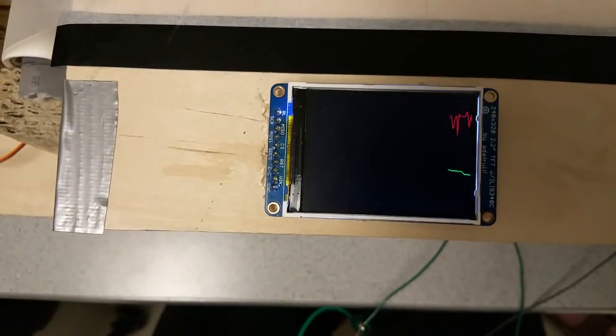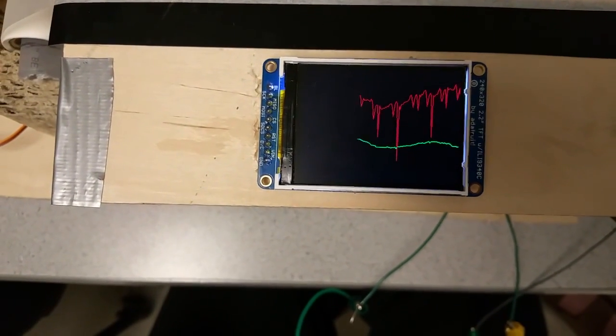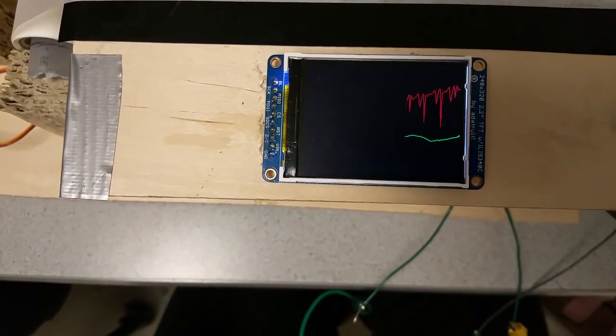Now we're looking at the TFT display. Heart rate is on the top trace. Now take a shallow breath. I'm watching you breathe and there's an artifact on the heart rate, as you'd expect.